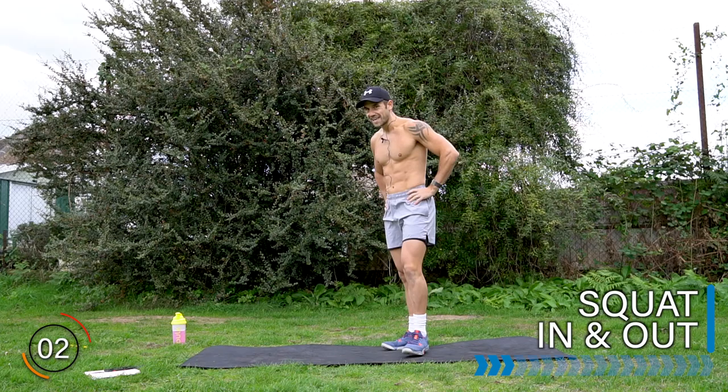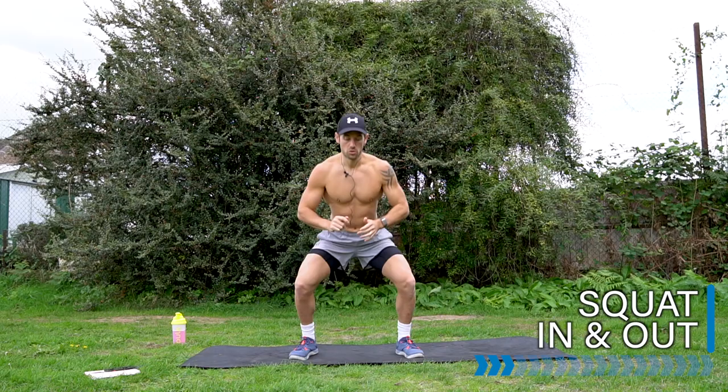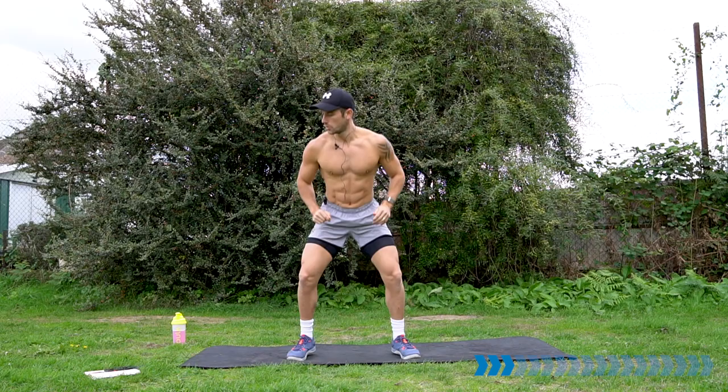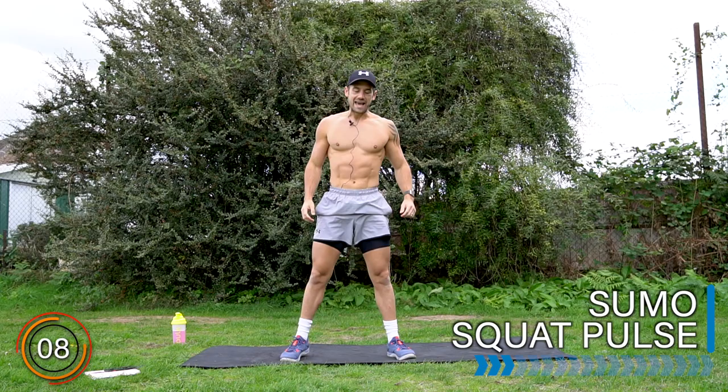Let's take it to a squat in and out. Narrow squat with me — squat and then out. Squat in, squat out. Let's go. Keep it going. And rest there.